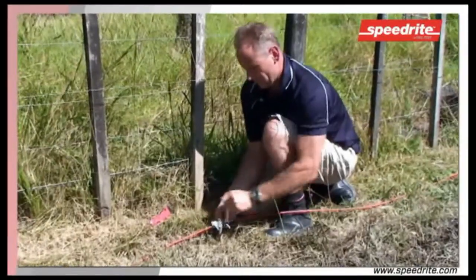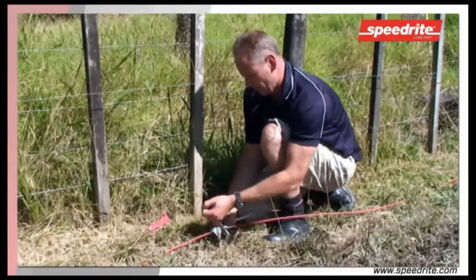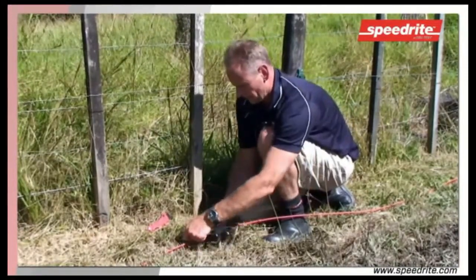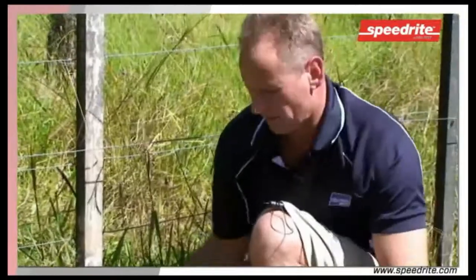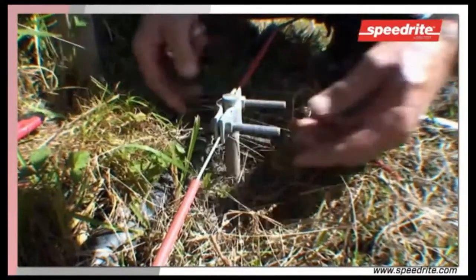It's extremely important that the clamp is as tight as it possibly can be, making a positive contact between the underground cable, the clamp, and the rod. And there we have it — a nice, firm, tight connection between the earth cable and the earth rod, including the clamp.